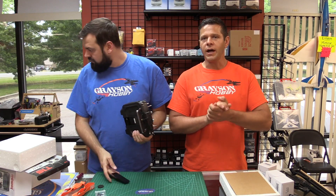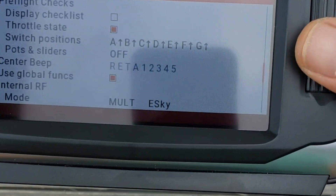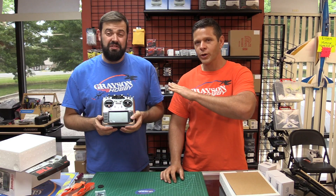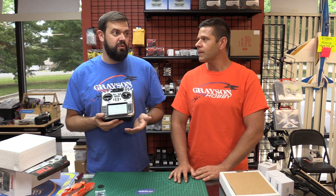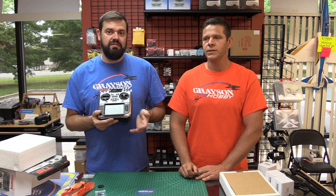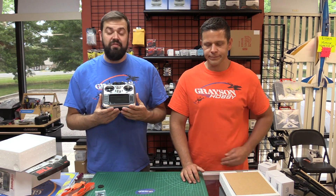For those new to the hobby wondering what a multi-protocol radio is: in short, it means this radio works with FrSky, FlySky, Spektrum, Hubsan, Traxxas — 20 to 30 different protocols. FrSky works with FrSky, Traxxas works with Traxxas — but this one radio can do them all. So you no longer need to carry five radios to the field. It can also do a lot of toy protocols like Hubsan and SEMA — the stuff you find on Amazon or Walmart — pretty much everything or close to it.